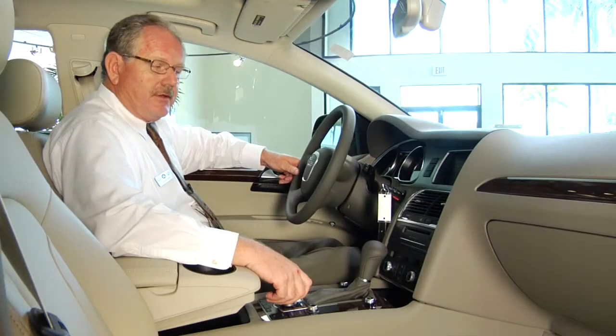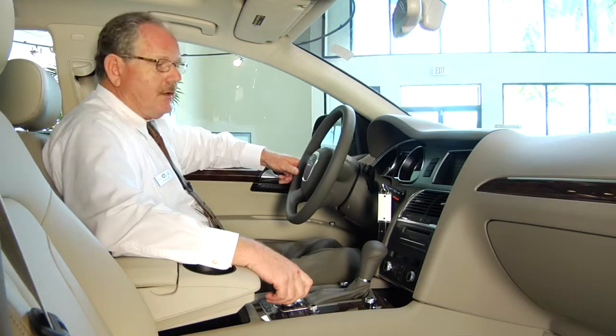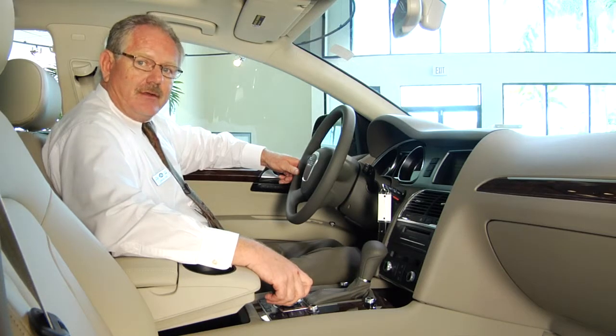If you need additional information on how the presets work, feel free to call us here at Audi of Fort Myers at 239-454-4444.